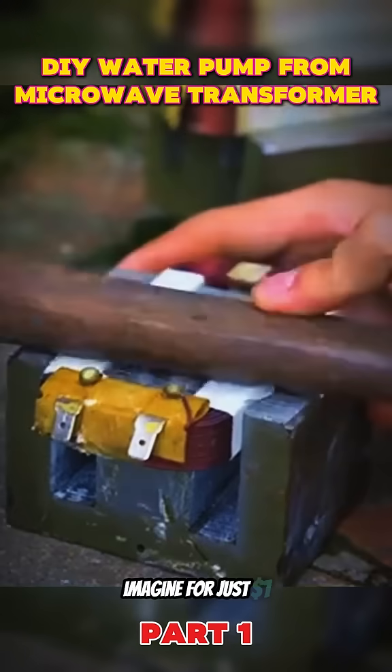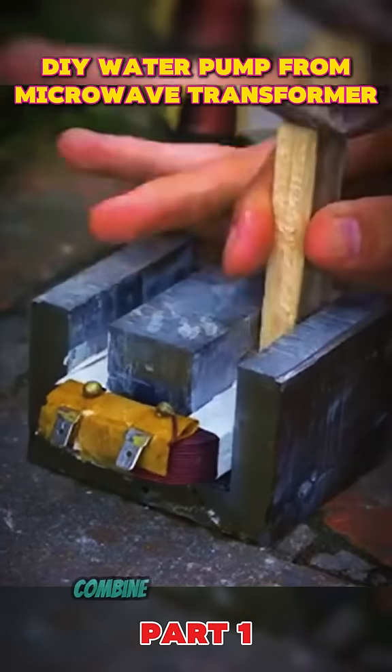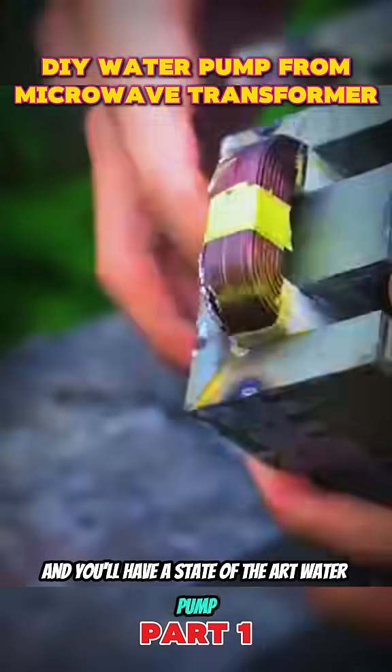Imagine, for just $1, you can buy two transformers from a scrap store, combine them with a metal pipe, and you'll have a state-of-the-art water pump.